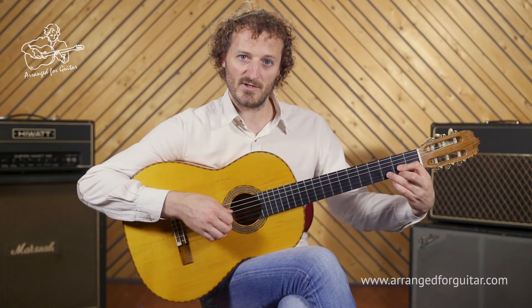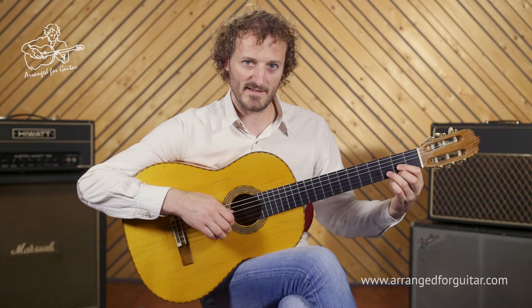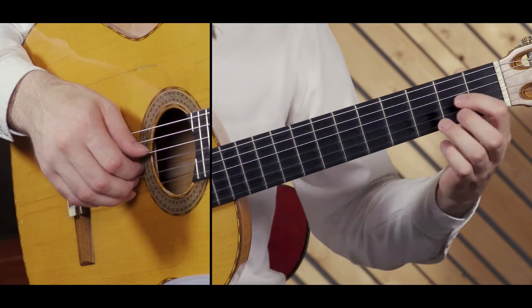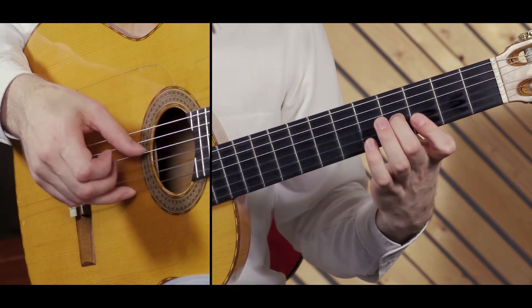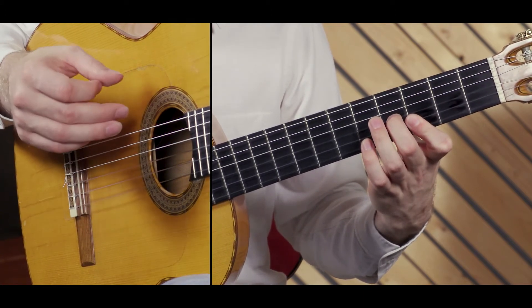We start with a D major chord in open position, and before playing this I'm going to explain what we're going to do. We're going to play a D major, and then a G triad here at the third fret, but we're going to keep the D in the bass.